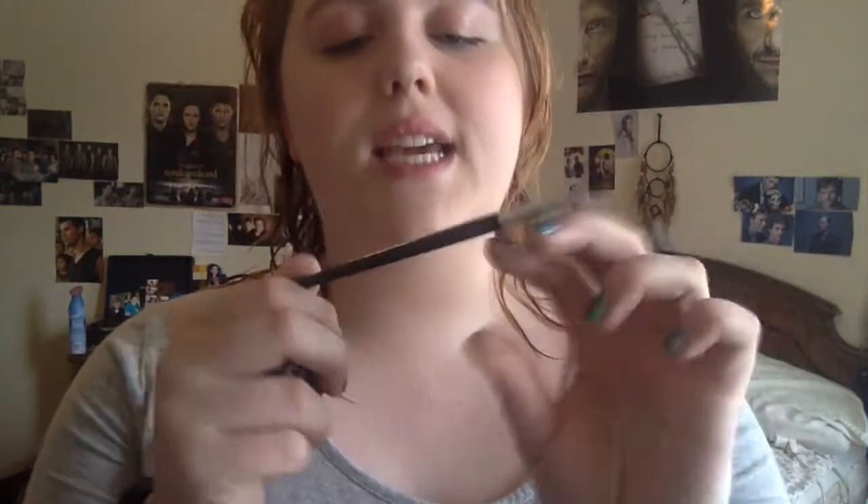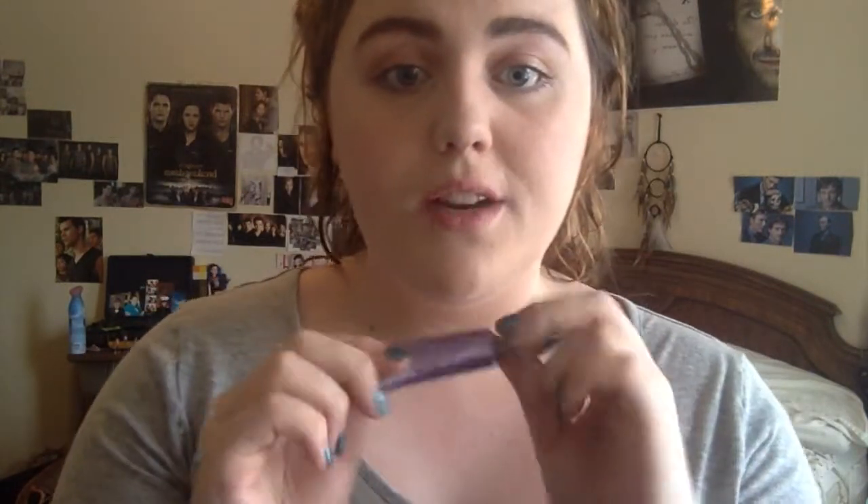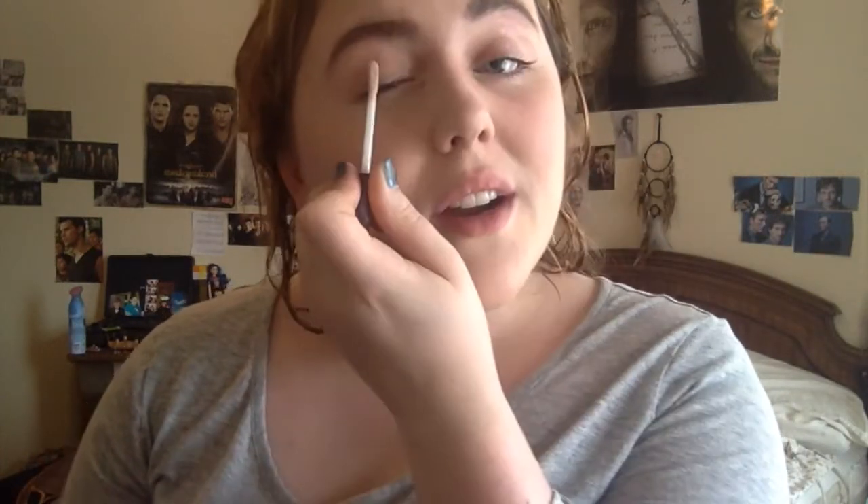Now we're going to do our eyebrows. What I do is I take Sephora's Angled Brow Brush and NYX's Tame and Frame in Espresso. And I'm going to just do my eyebrows. Now I'm going to go in with the Urban Decay Eyeshadow Primer Potion for priming my eyes. You just take it and leave it on like that.